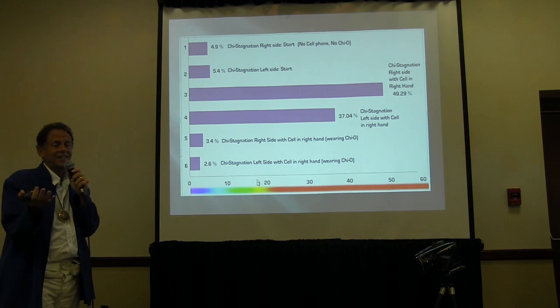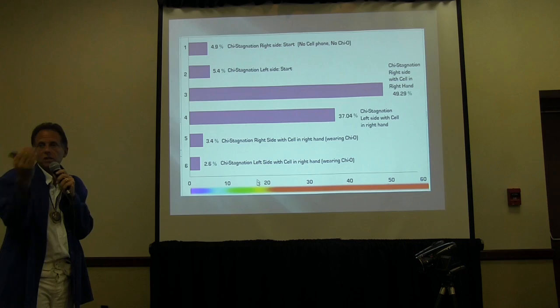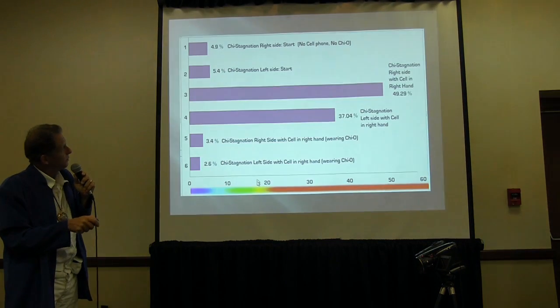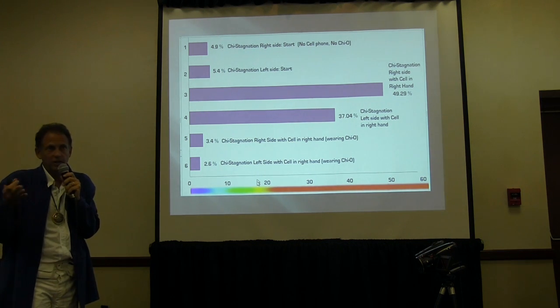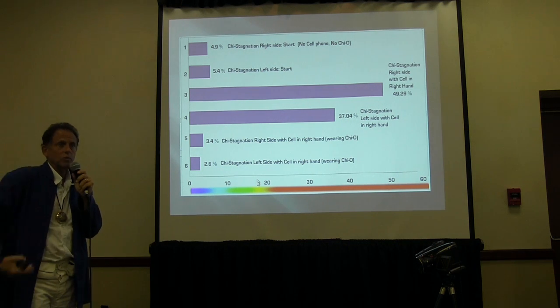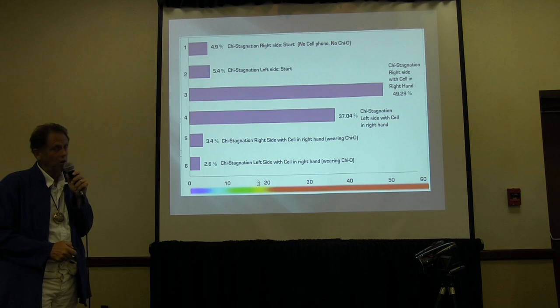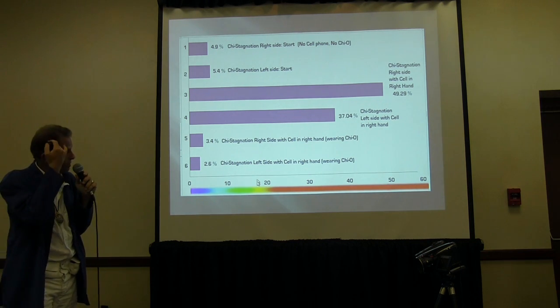Then I had them turn on their cell phone and hold it in the right hand — because the cell phone is always signaling to the tower. It went up to 49% CHI stagnation in the hand that was holding it. So the CHI was blocked almost 50% on the right side of the body — an average of 28 people, some more, some less — specifically 49.29%.